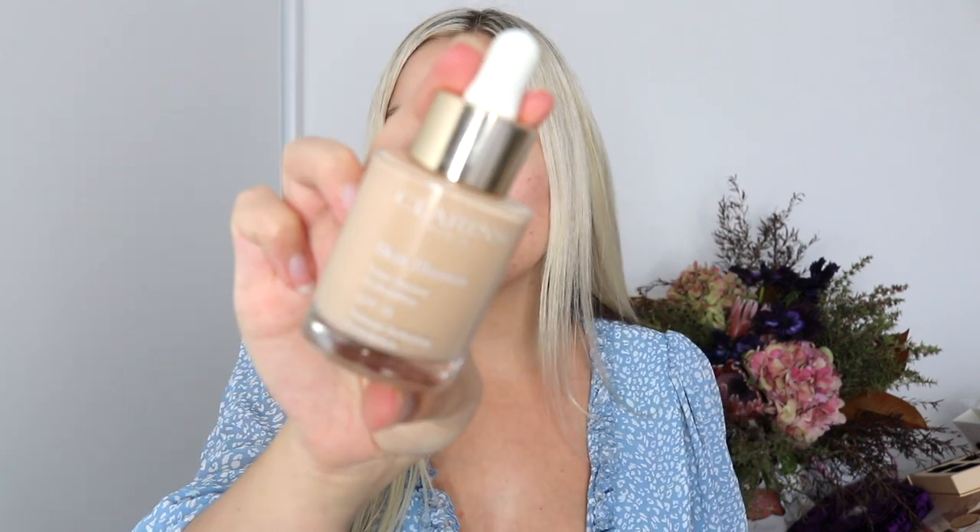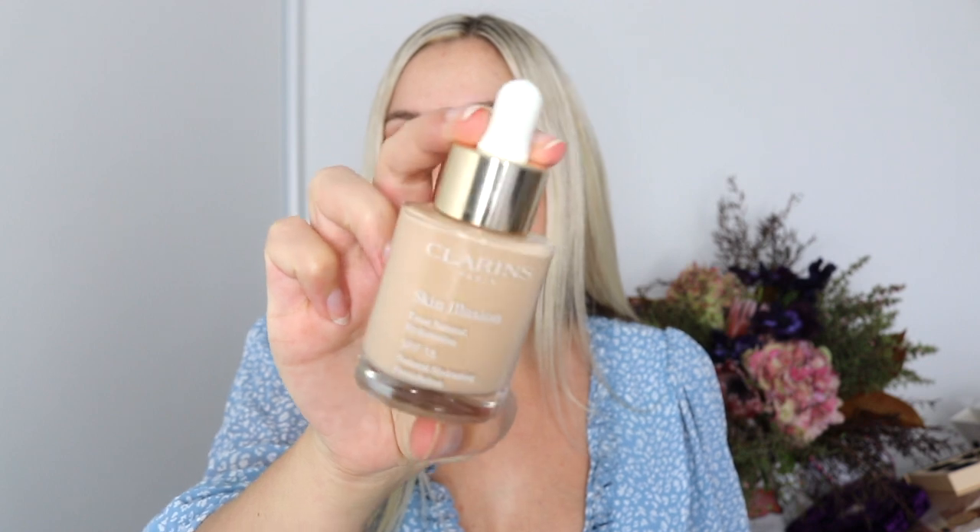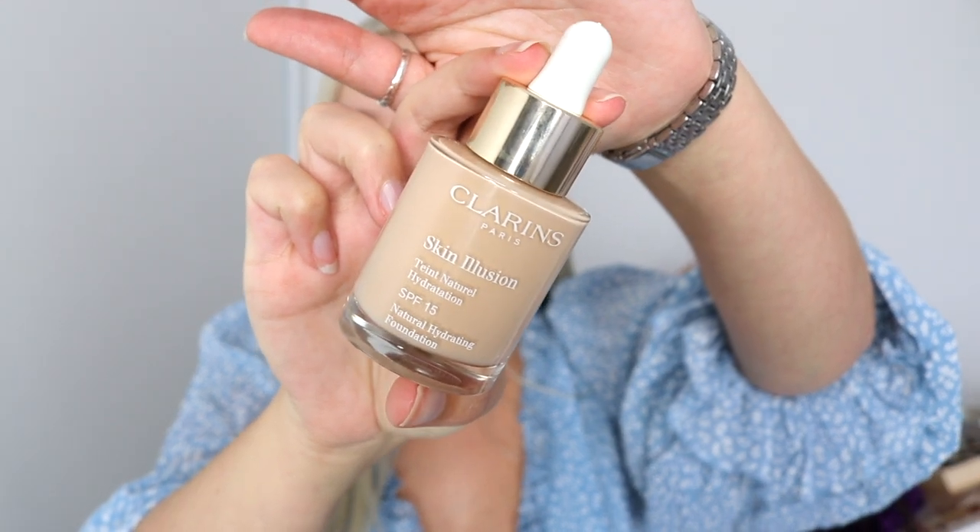Hi guys, welcome back to my channel. Today I am reviewing this Clarins Foundation. It is a product that I have personally not used before — it may not be new, but it is new to me. So we're going to dive into this.